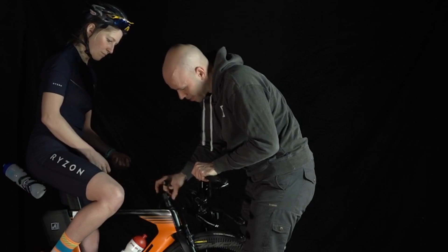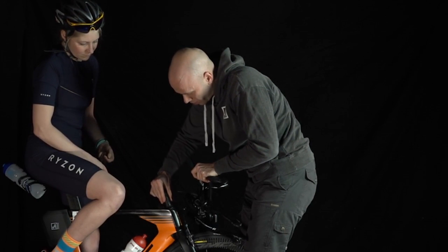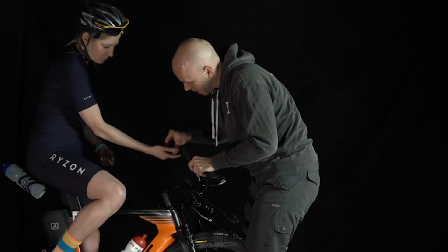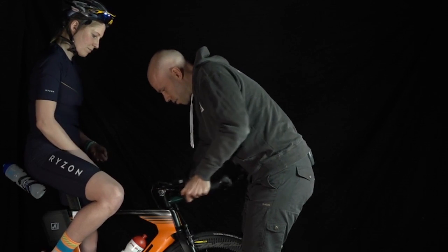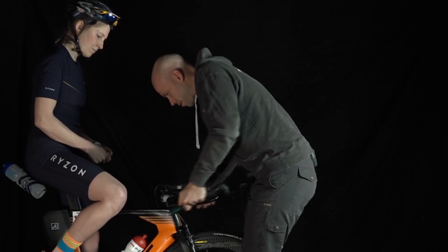Now I have the opportunity to change the spacers. We were already outside with Vicky and were able to test things. So here with Vicky I will now remove three spacers and set her lower. Now I slide the handlebar back in from the top — with gentle rotating movements it slides back down quite well.